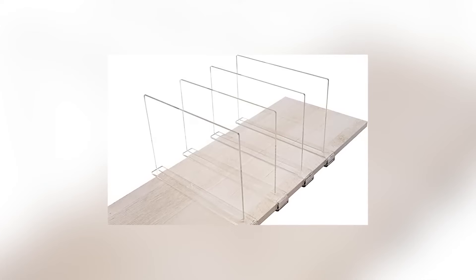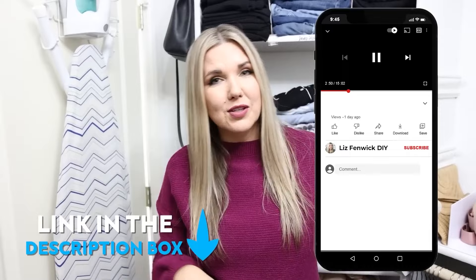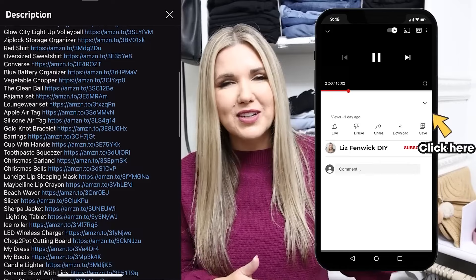The pack that I'll link for you in the description box has about eight in there, so these are a great option. Everything I'm talking about I will link in the description box — there's a little arrow over here, click that, and you'll see links to all these products that will take you directly to Amazon.